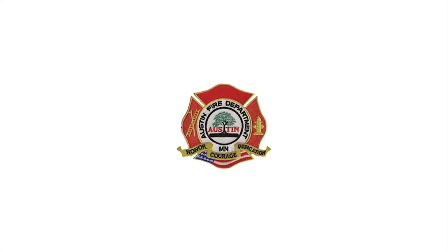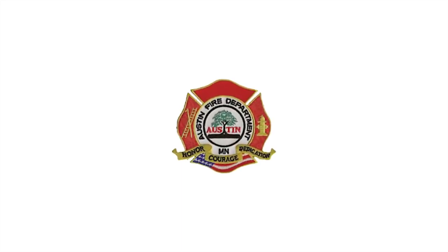Hello and welcome to the City of Austin Fire Department Physical Fitness and Dexterity Evaluation informational video. The Physical Fitness and Dexterity Evaluation is designed to measure endurance, strength, flexibility, balance, agility, speed, and cardiovascular endurance.